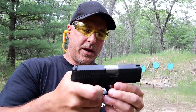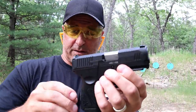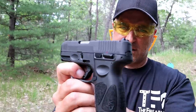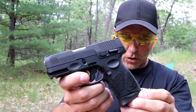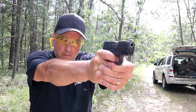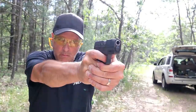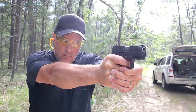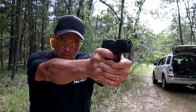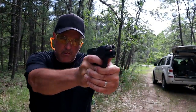I was rushing them, but it is every bit of a G2C. You can see that it has the same look to it, but it does have those additional features.